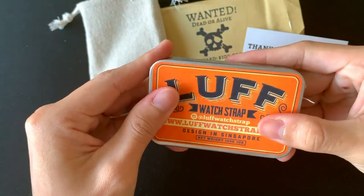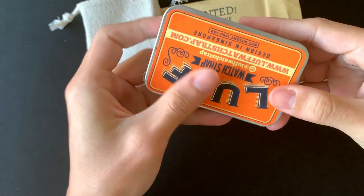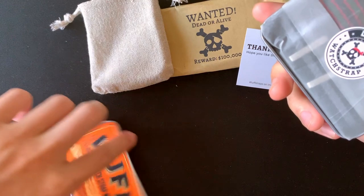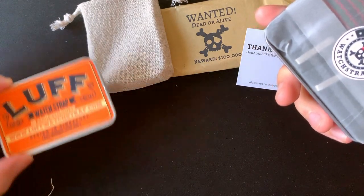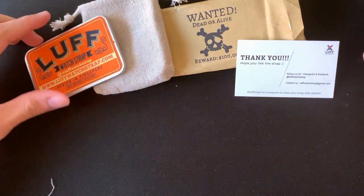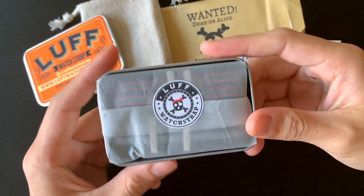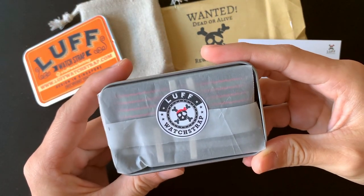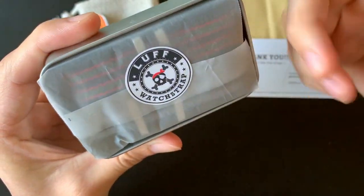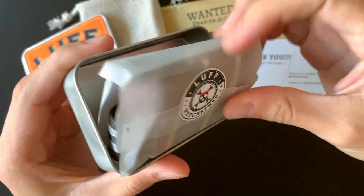Let me lay out all the boxes so you can see everything at once. All right, Love Board strap — I can see from here I do have two straps.